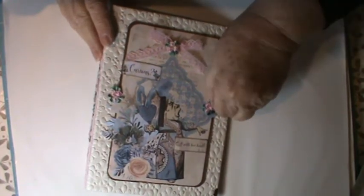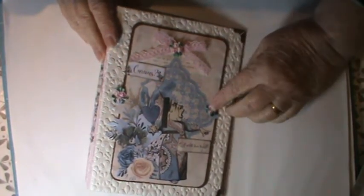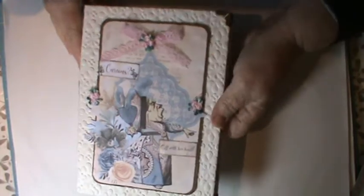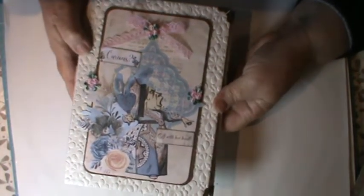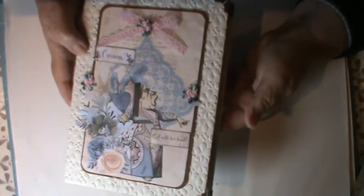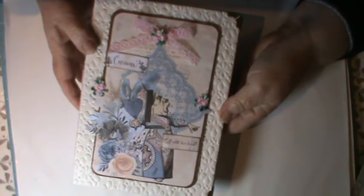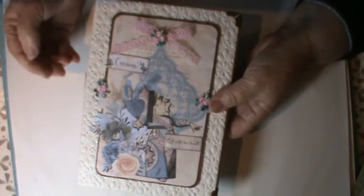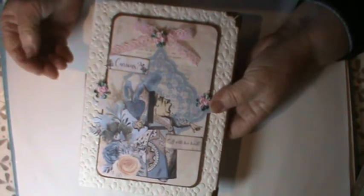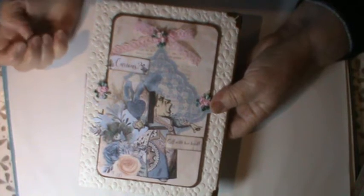So I have today finished this. It's still hot off the press so to speak, but it is a little bit of Alice in Wonderland, and it is such a favourite and something that I really have enjoyed working on and seeing on YouTube.